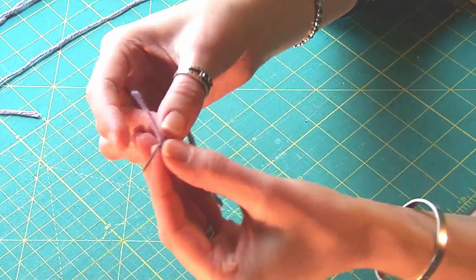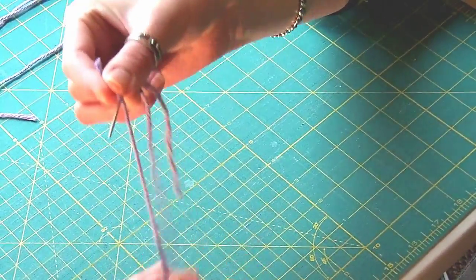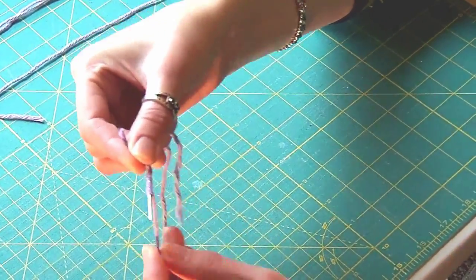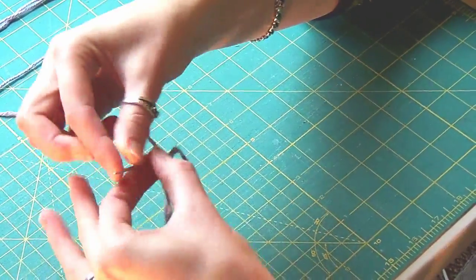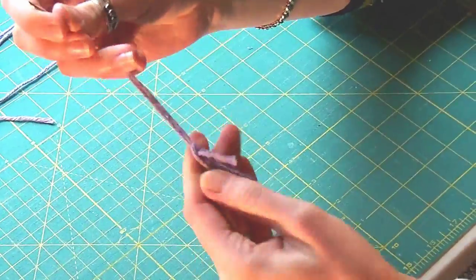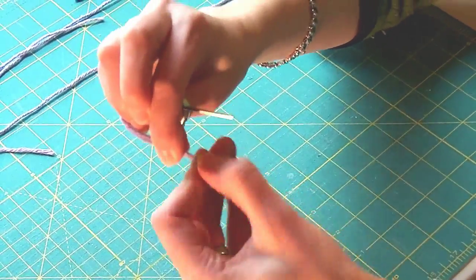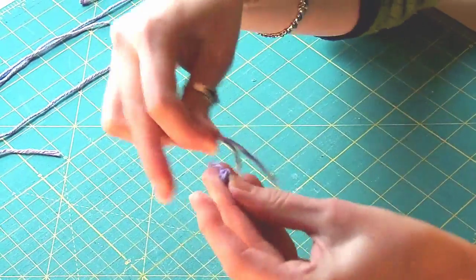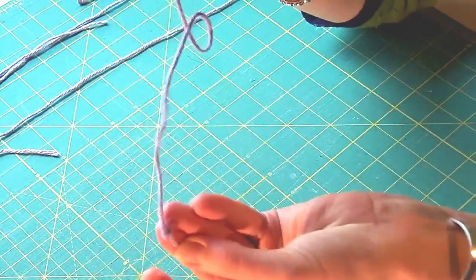Here's the first close-up. Hold the tail against the needle, wrap it once, twice, three times, pinch, and slide to the end. Okay, don't worry if it doesn't work out. You can always cut off your bad knot and start again. There, it worked out.